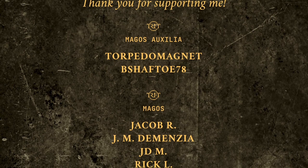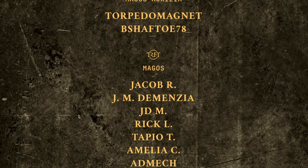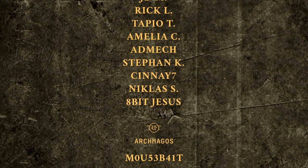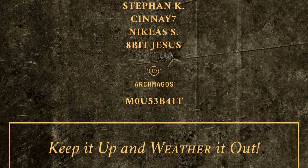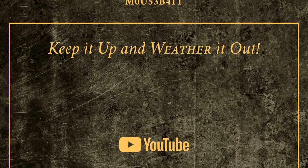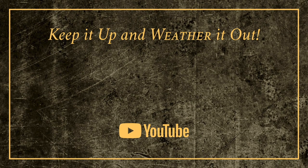That is all for now, folks. This has been a fun video for me to make and I hope you've also enjoyed watching it. Most importantly, I wanted to thank you all for your generous support, which really makes a difference for me. That's all from me for now — but remember, keep it up and weather it out.